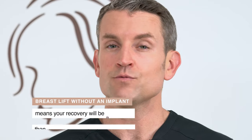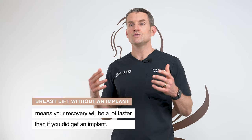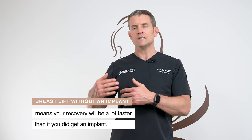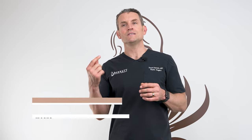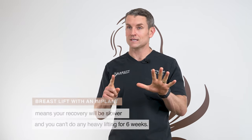Congrats on your breast lift procedure. You're going to do fantastic. There's a lot of incisions that have to heal — follow all the instructions in this video and you're going to do great. If you had a breast lift without an implant, your recovery is going to be much faster. We didn't have to put an implant underneath your muscle, so most activity can resume at two weeks, as opposed to heavy lifting or upper body workouts, which are restricted until six weeks if you had an implant.